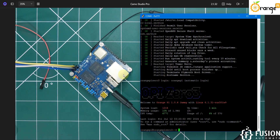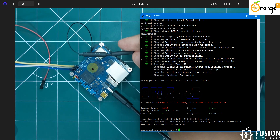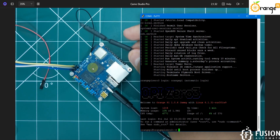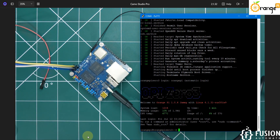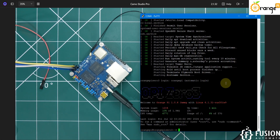We have successfully flashed the OS, done USB debugging via USB-to-TTL converter, and now the task is to connect and access this board via SSH. To do that, we need to connect to a Wi-Fi network. If you buy this board, a Wi-Fi antenna is included so you don't need to purchase one separately. Use the provided command to list available Wi-Fi networks.